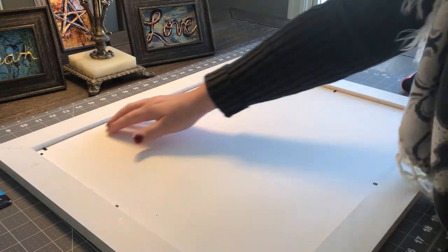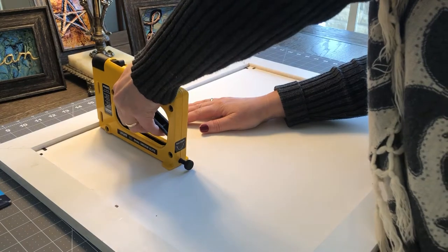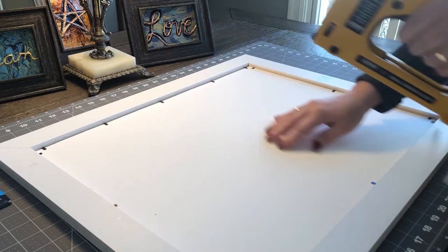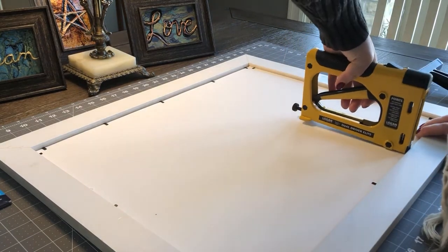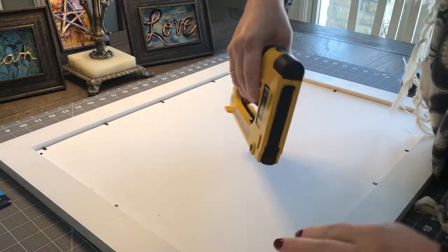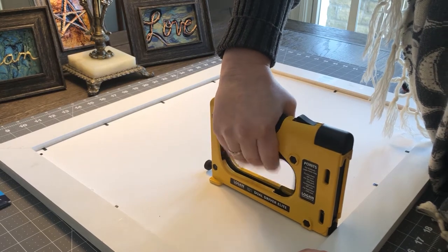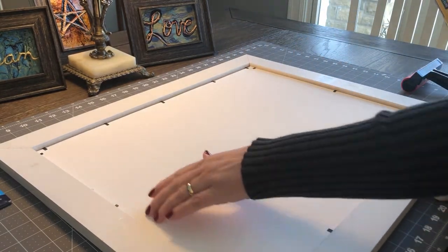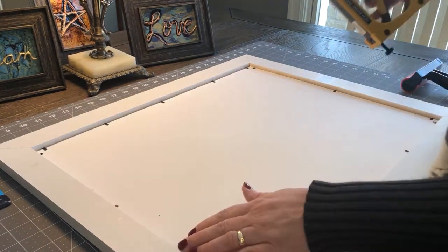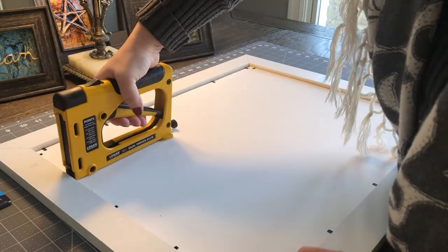Do I feel like it's puffing anywhere? I do, so we're going to do here too. This is just like those frames you can get that already have this in them, but I'm just doing it myself — saving money in the long run. Yes, it's a little bit of an investment to get all this stuff, but now that I have it — see, there's no more puffing, so I really don't need to do that, but for good measure I may as well. It's fun, why not?